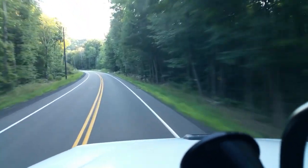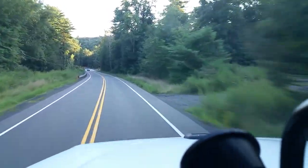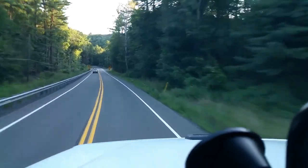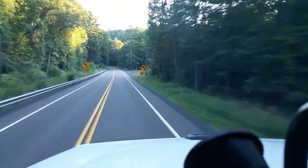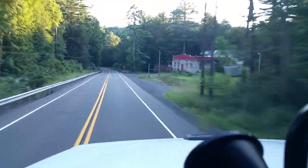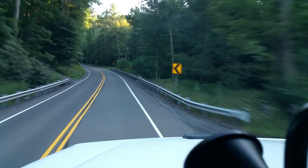Now this automatic transmission — I object to it — because when you get up into a high RPM, like 2,500, it'll automatically shift on you. And you can see we've got a curve coming up posted at 45, so I'm going to brake for this curve and bring us down to 40 miles an hour.